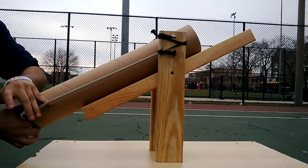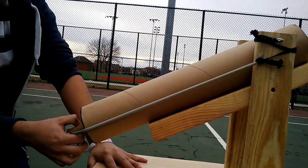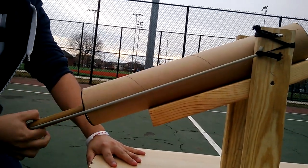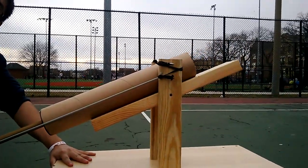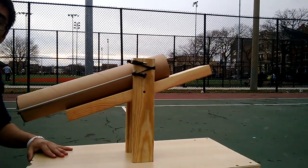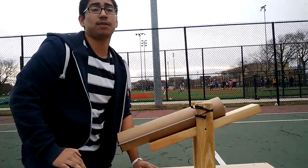Attached to this is a bungee cord and it is attached to this stick right here. As we pull the stick back the bungee cord expands and once we let go it sends the ball launching. And that's my personal project.